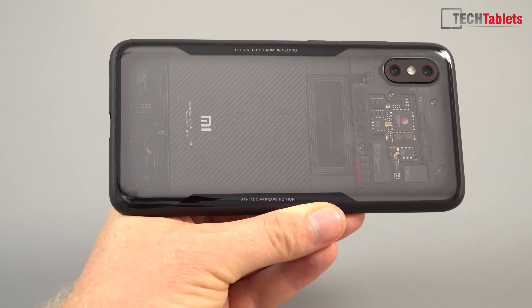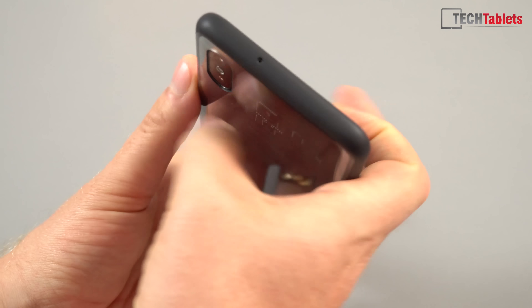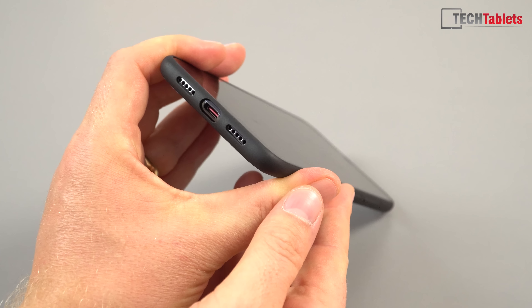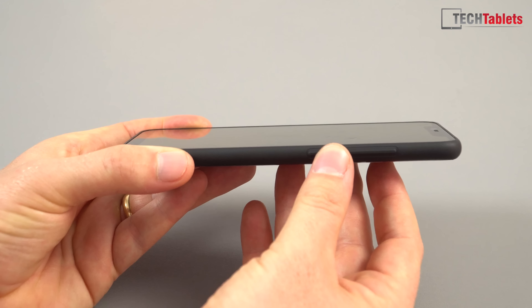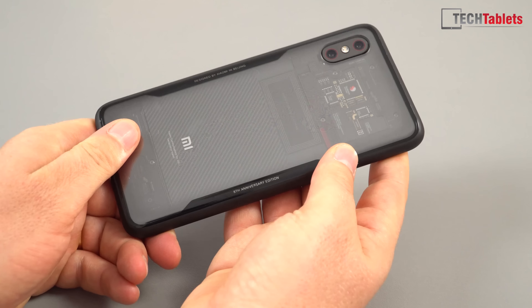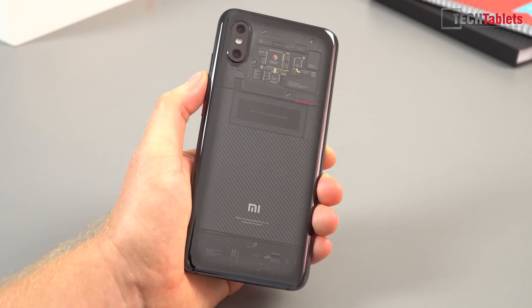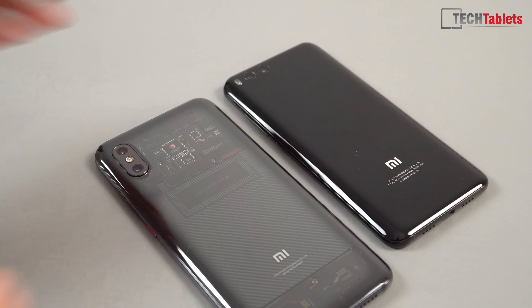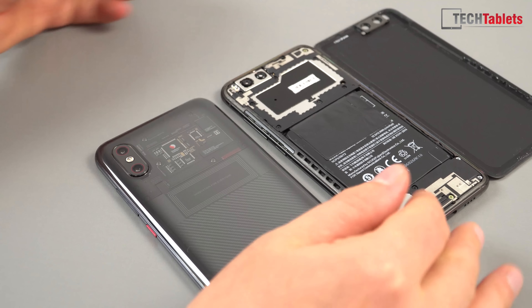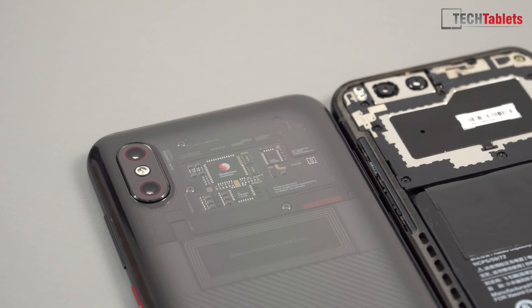On the rear there's the Mi logo and another fake printed circuit board with real Torx screws, reading 'Be the coolest company in the hearts of our users.' Here it is in the included case — which fits perfectly — labeled 'Designed by Xiaomi in Beijing, Eighth Anniversary Edition.' You can still see all the pretty-looking internals through the case. If this were the real internals — electromagnetic shielding, heat spreader — it would actually look less impressive, as you can see comparing it to my Mi 6.